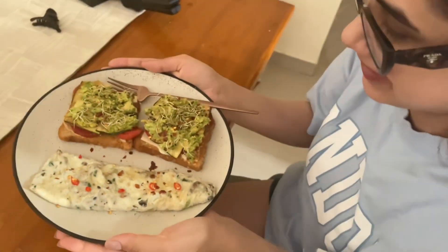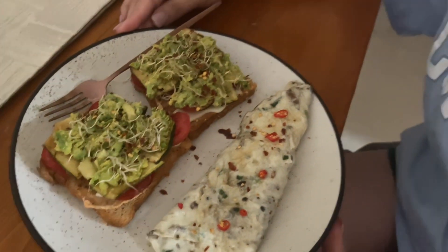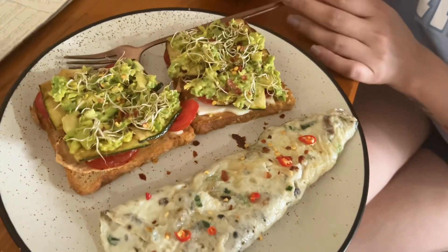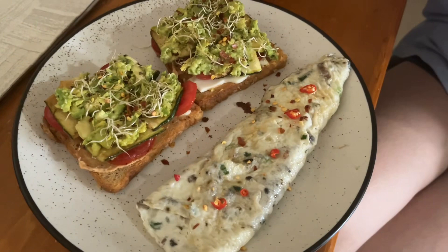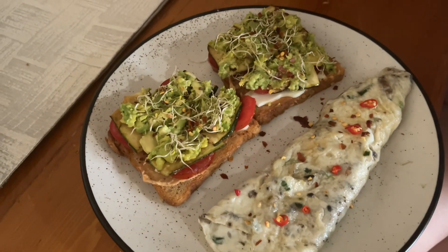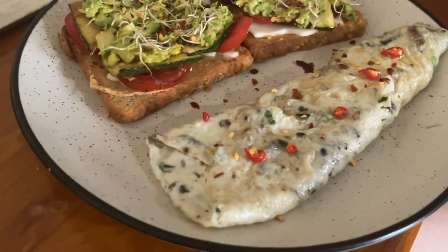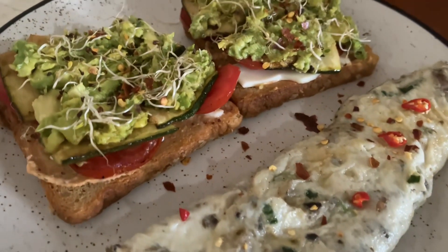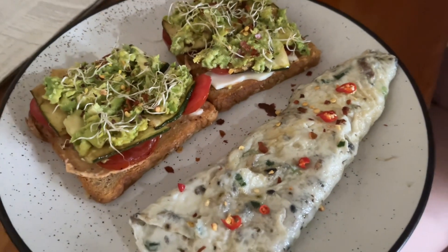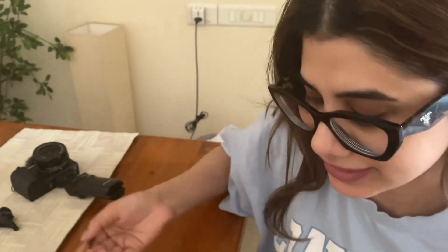Oh my gosh, I cannot believe it — this is my mom's superwoman dish! How does she do this? It's all in the recipe. This is a dish worth 650 rupees in one of those fancy restaurants — they'd charge like 800 bucks for this. Avocado, tomatoes, balsamic vinegar, sautéed and everything. This is five star!